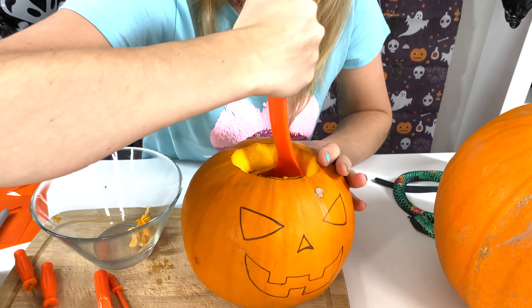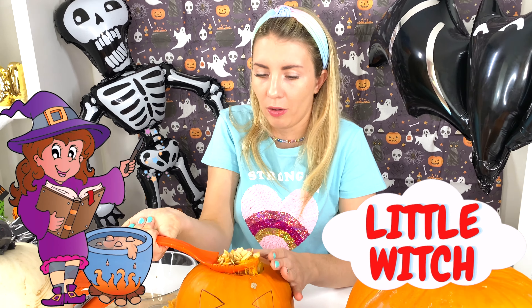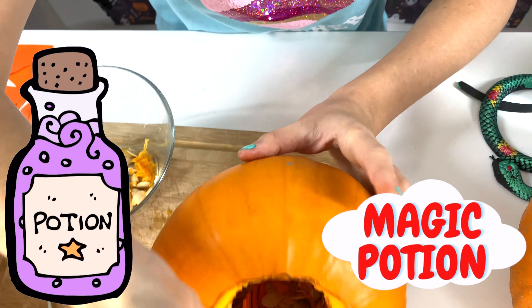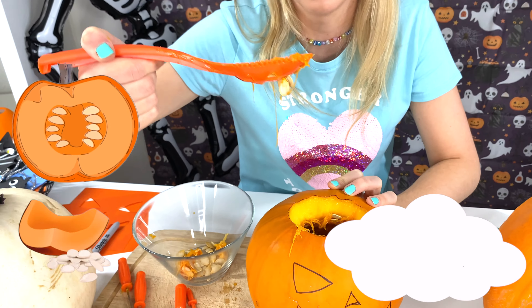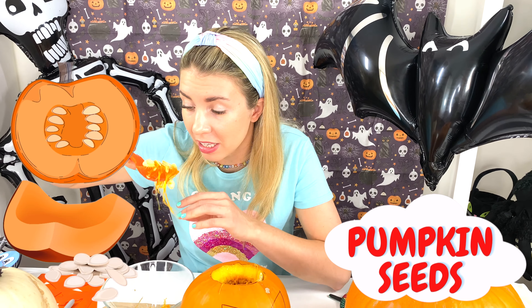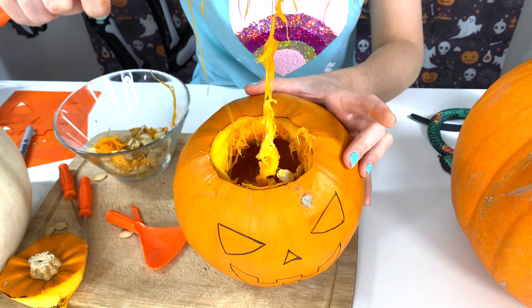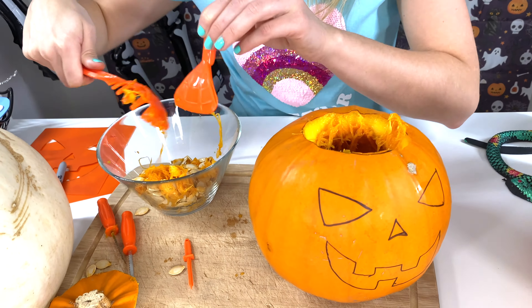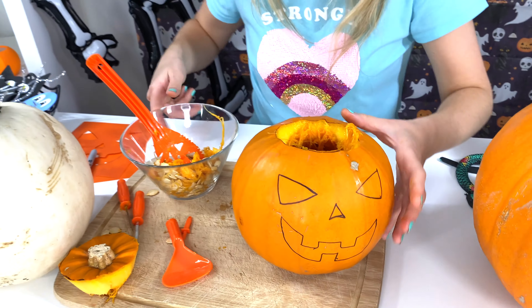I feel like a little witch by taking all of this out like that, like I am brewing a potion of something! Look inside the pumpkin! Look at all the seeds! So cool! Did you know that pumpkin seeds are actually so yummy? If you roast them, they will turn out super duper yummy! Now, I think I have taken everything out of my pumpkin! So now, let's start carving!